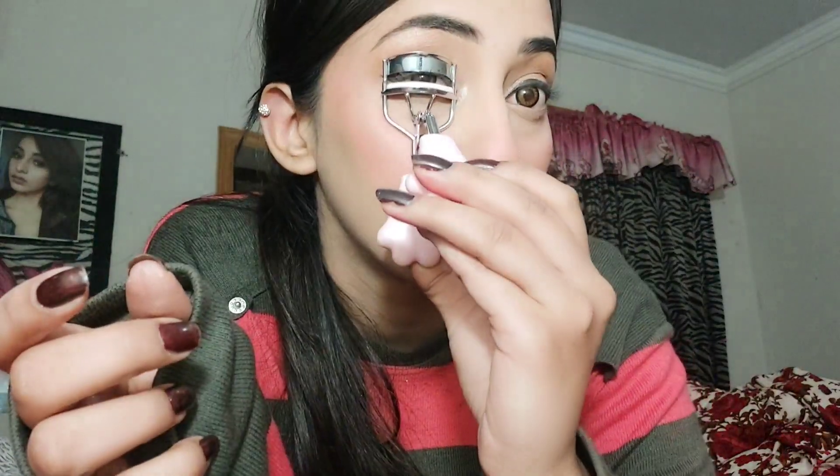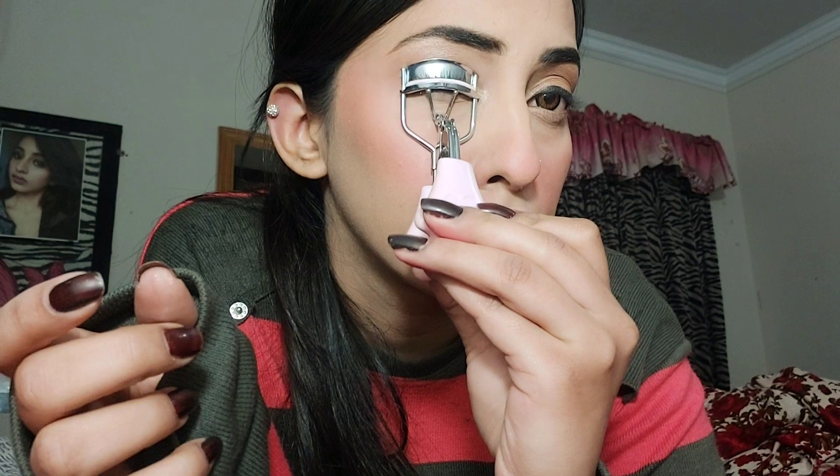I'm curling my eyelashes and will add a little mascara before putting on false lashes. I'll also line the lower lash line with a little brown eyeshadow and then apply mascara to the lower lashes as well.